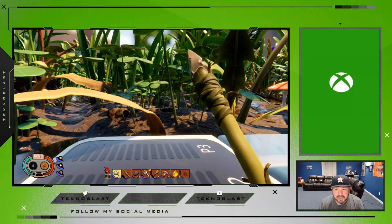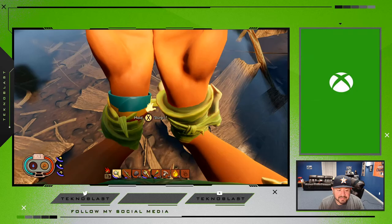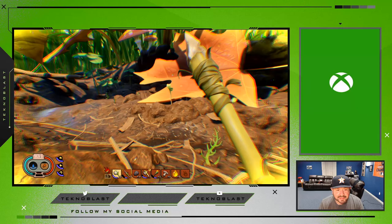Looks like I'm thirsty as well, and that's a little bit harder sometimes to find. Every now and then you can drink out of here, but this is not the cleanest water. I can do that now and it'll give me some, but it'll kind of disorient me a little bit just because it's dirty water. You want to find little droplets of water somewhere.